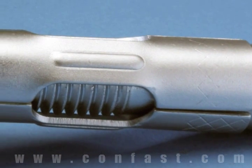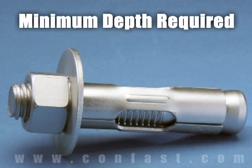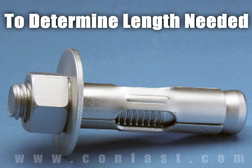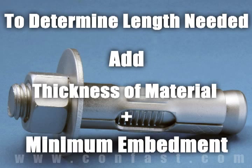The size of the hole to be drilled is the same diameter as the sleeve anchor chosen for the application. Each diameter of sleeve anchor needs to be embedded in the concrete to a minimum depth based on the diameter of the anchor being used. To determine what length anchor is needed, add the thickness of the material being fastened to the minimum embedment.